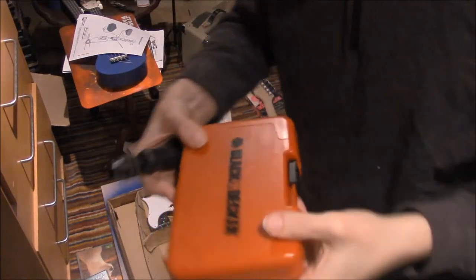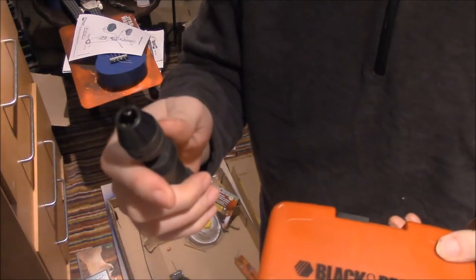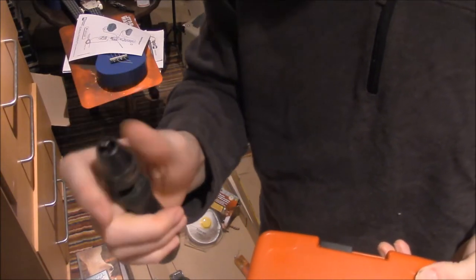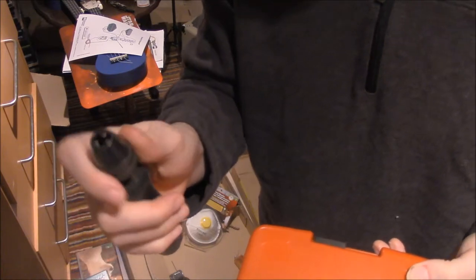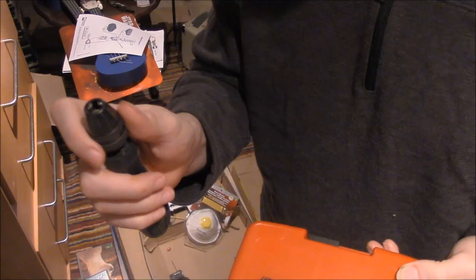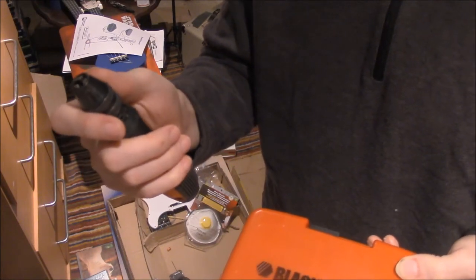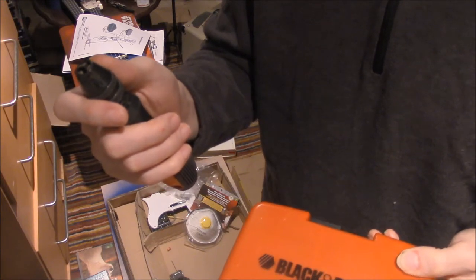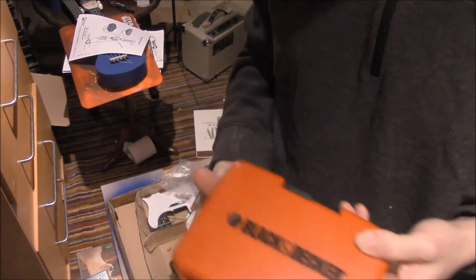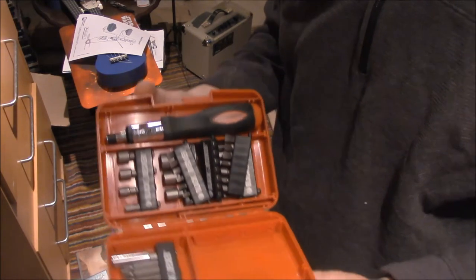We have this Black & Decker toolkit, and this is a separate piece of equipment — I think it's a Black & Decker, I'm not sure — but it's a separate piece of equipment. It's a screwdriver for small drill bits, and this Black & Decker thing comes with some drill bits.